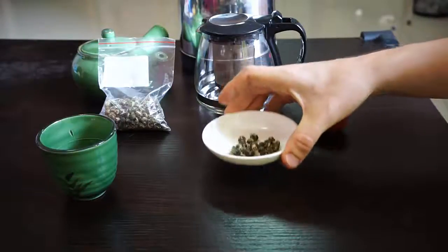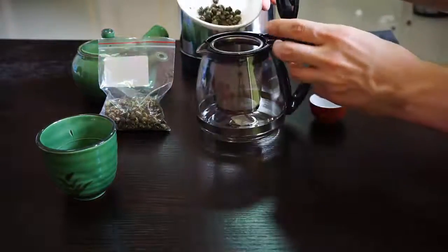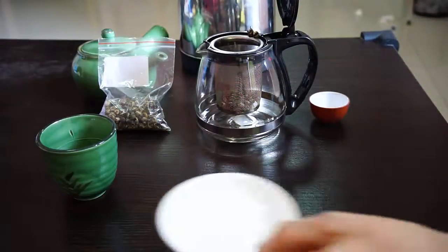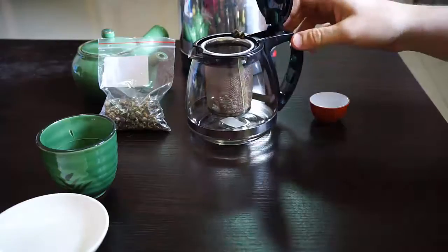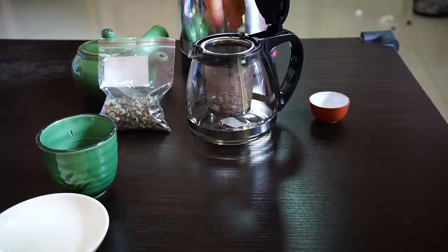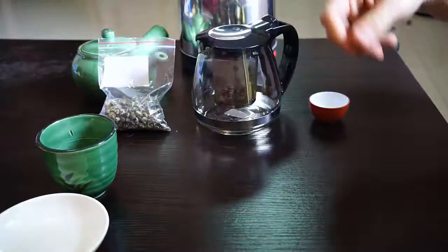I've already prepared the right amount here. I usually just kind of judge — I just kind of know about how much to use. But basically, if you do want to measure, you want to use about just slightly less than a teaspoon of tea per four ounces of water. So this is obviously a lot more than four ounces, so I'm using more than a teaspoon.